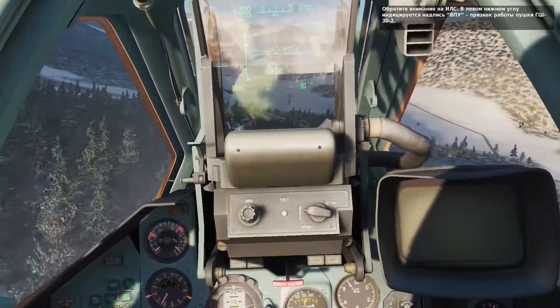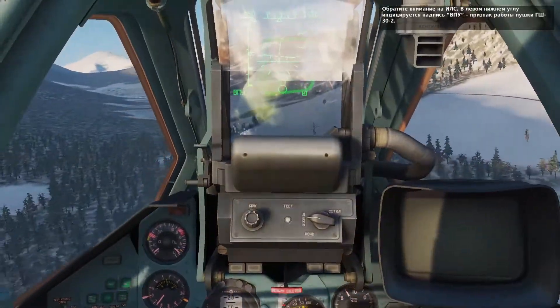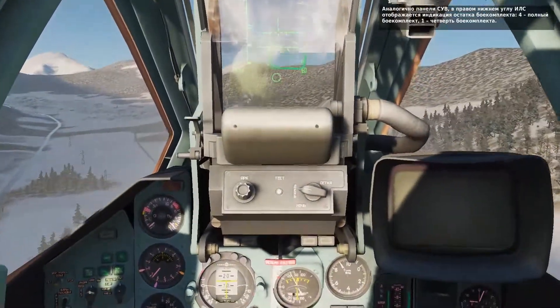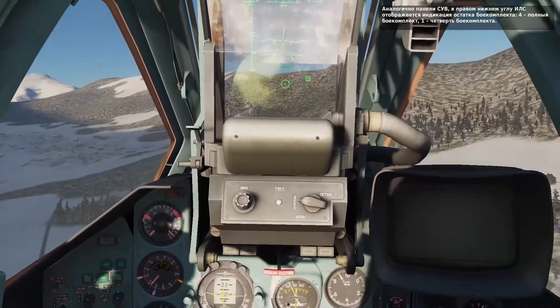On the HUD, you'll note that GUN is displayed in the bottom left corner, indicating its selection. In the lower right corner of the HUD is a box that indicates the remaining ammunition in quarters, four being full and one being one quarter full.